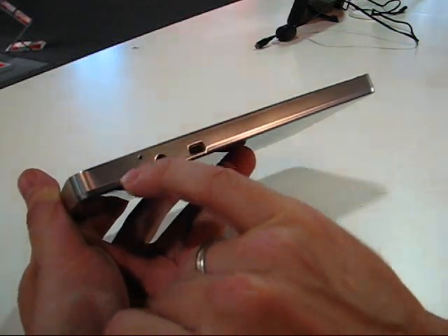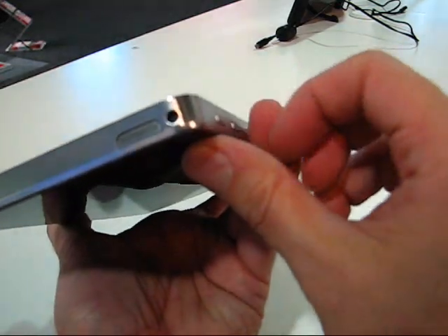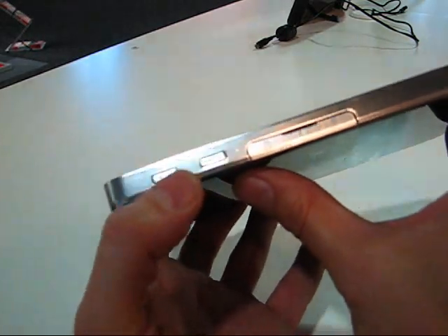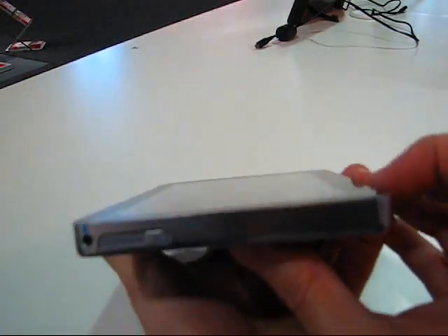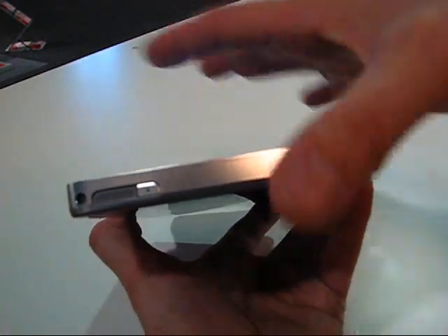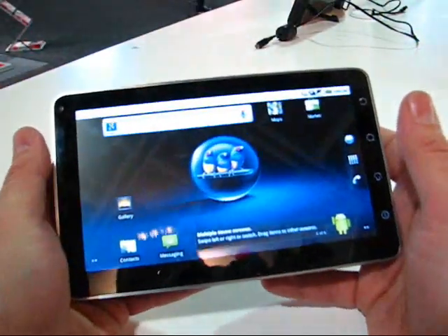There's a reset button, a mic, a headphone jack, and a USB slave port on the right-hand side with a speaker. At the top there are buttons for volume up and volume down, and a little flap for your SIM card and micro SD card. On the top left there's the second speaker, and I think that's a power button there. On the back, nice and clean — right in the middle you can see the webcam, and I believe that's 3 megapixels.